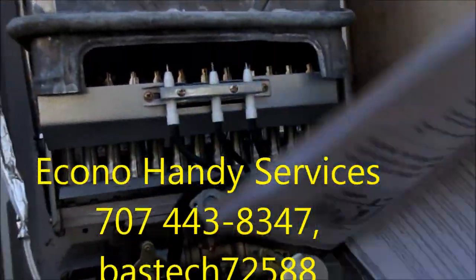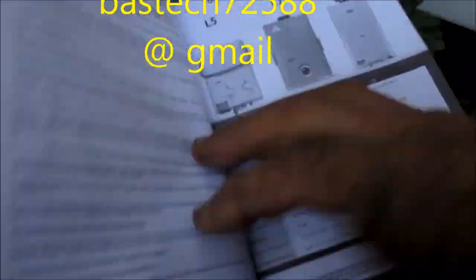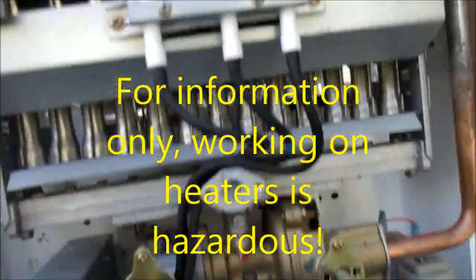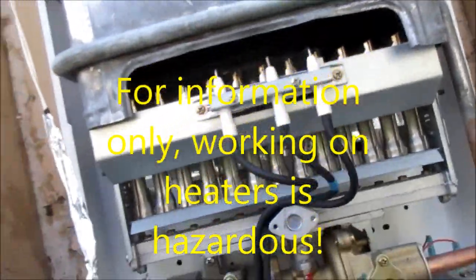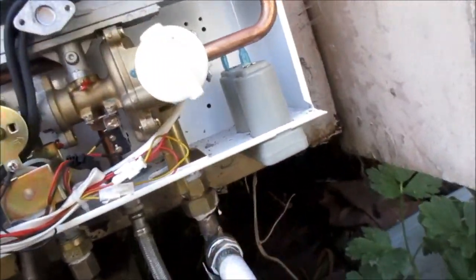Okay, the EcoTemp. This one is an L10. It's a big, big unit and it will spark but it just won't fire. We have gas going to it. This is the weeper here in case it freezes — the water is always running.